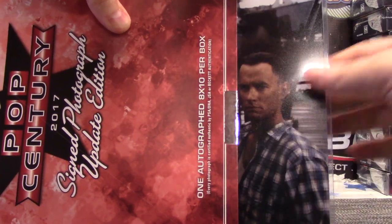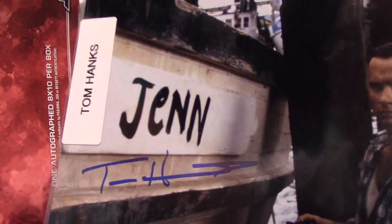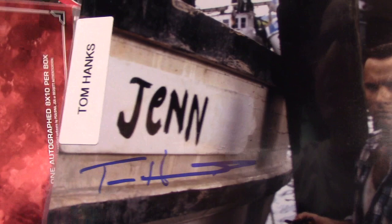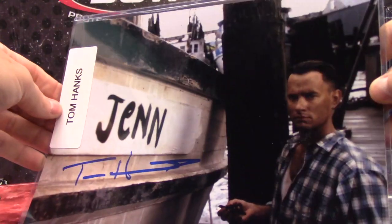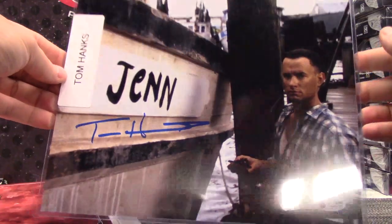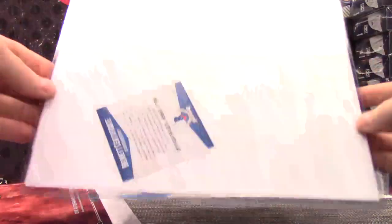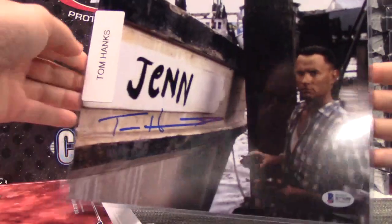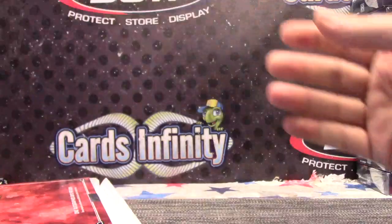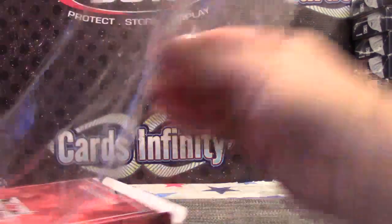Forrest Gump! Jim — he left the 'y' out, he just put 'Jim A.' Pretty cool: Tom, Ryan, and Larry right there.